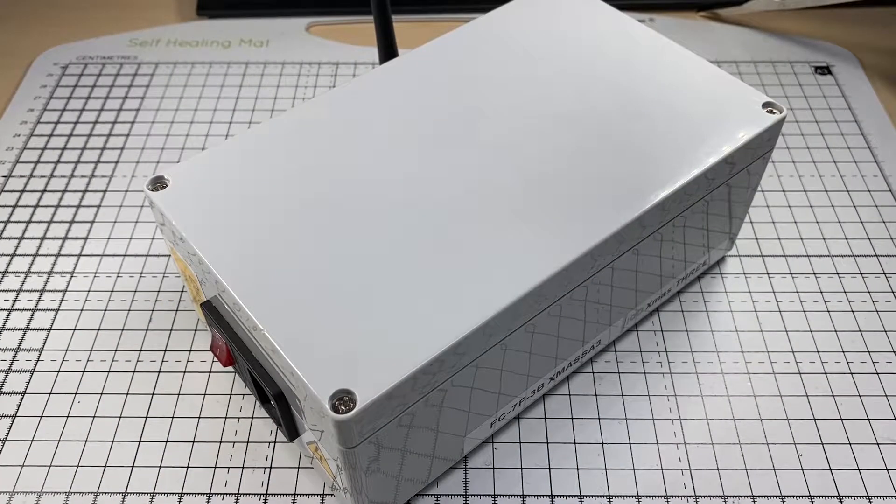It's that time of year again — it's Christmas — so that means one thing: lots of Christmas lights. Today we're going to be looking at my homemade controllers that I've made and designed with boards from JLCPCB.